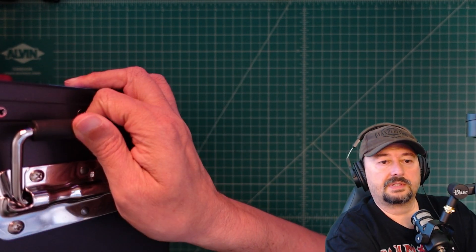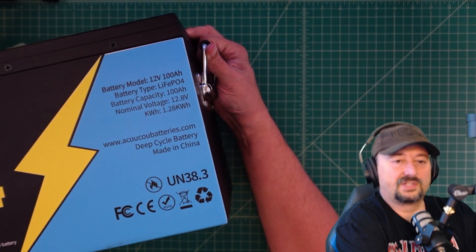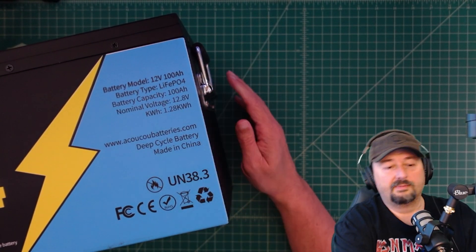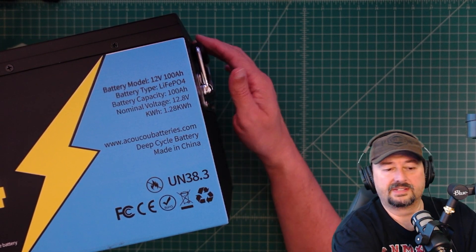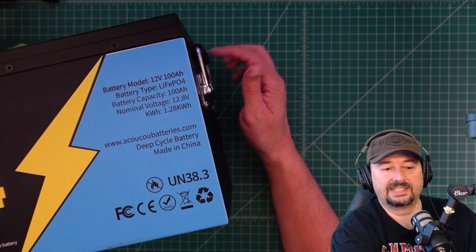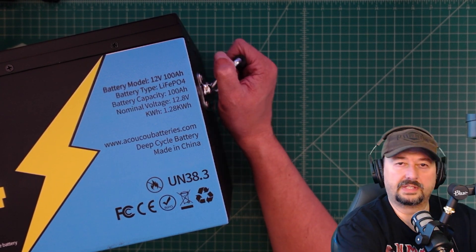The metal handles make this battery, despite being heavy, extremely easy to maneuver or carry around. It's a lot better than a strap. I actually really like this and would like to see that on more batteries if possible. Let's take a quick look at the top of the battery.